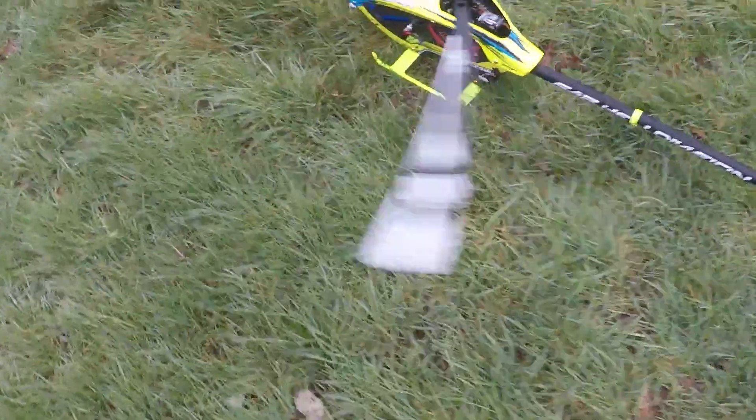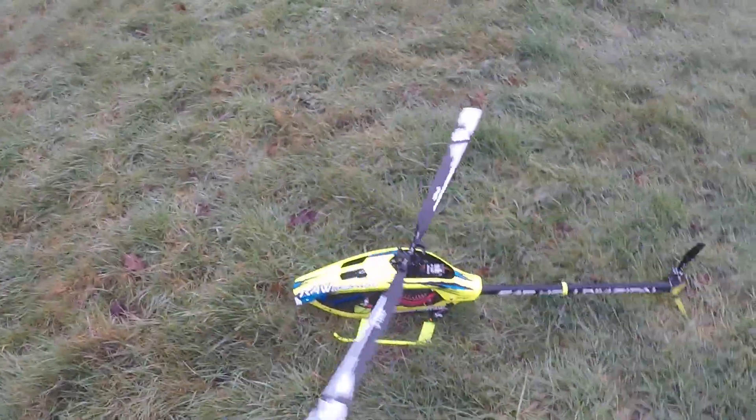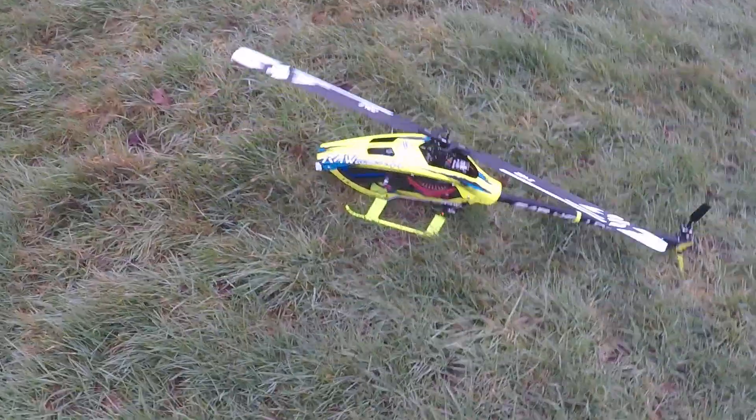Always nice to have them in one piece still. I'm going to have to get another battery now - more expense. Nice foggy morning flight.